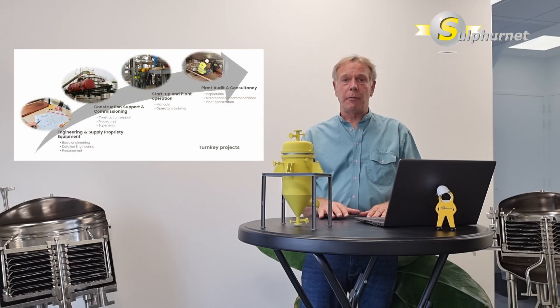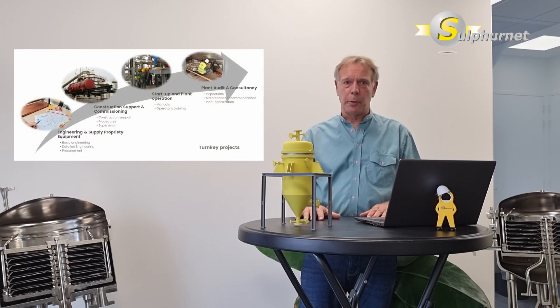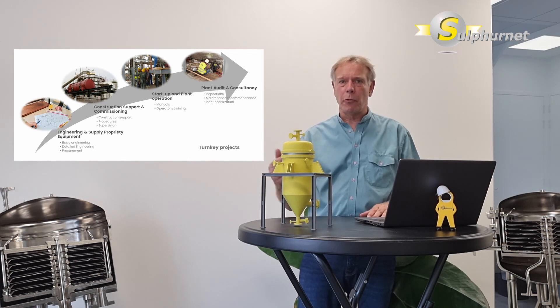Sulphanet is a provider of technology and products for sulfur processing. We provide products such as filters and melting tanks, and we also provide engineering services including plant design, site audits, and process optimization updates.